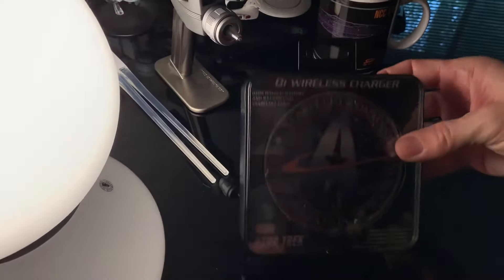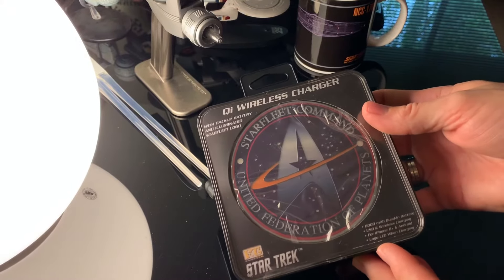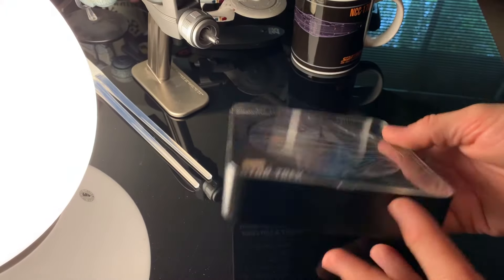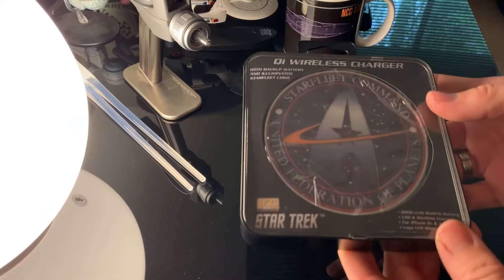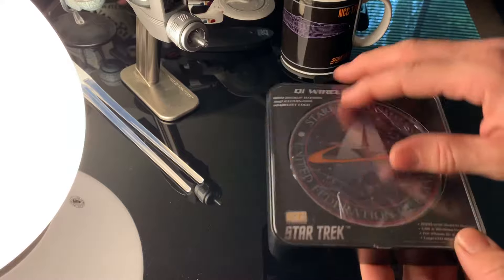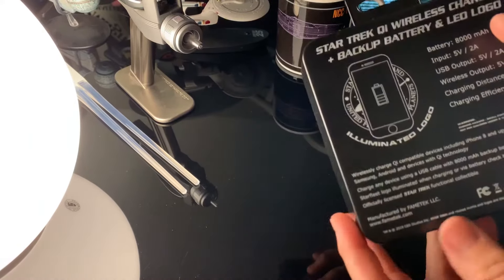I saw this online and I wanted to do an unboxing, but when I went looking for a detailed unboxing or more information on it, I couldn't find anything. All I found was one quick little video of them charging it. So I figured why not — I'll do a better one, like my original unboxing which was horrible.